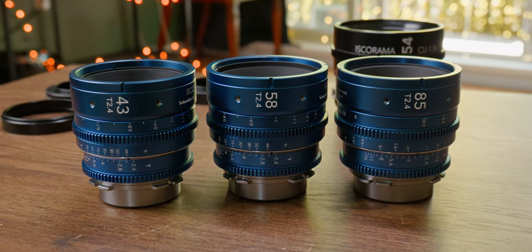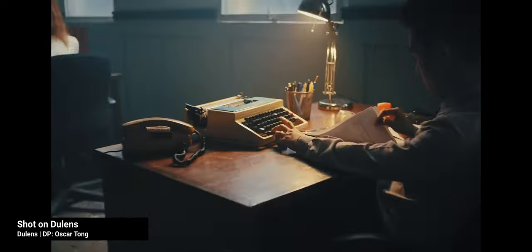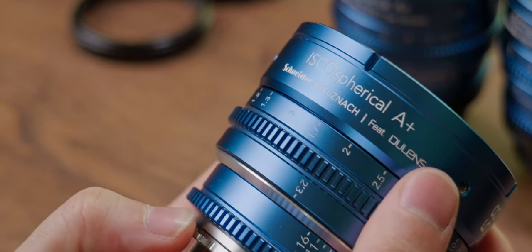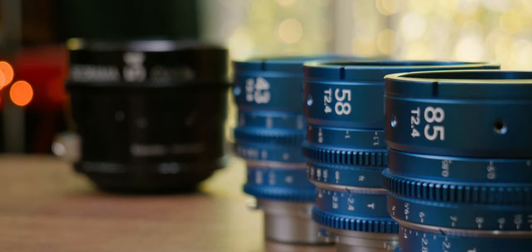Now that we're entering the subject of taking lenses, let's look at these three primes from Doolens. These are the mini primes — small and lightweight T2.4 taking lenses made to resemble optics from the late 1970s and early 80s. Inspired by the looks of the classic Gallius 44 and many Zeiss Distegons, the mini primes are apochromatic lenses, which means they feature additional elements to keep both chromatic and spherical aberrations in check. In the Iskorama set, we have a 43, a 58, and an 85mm.